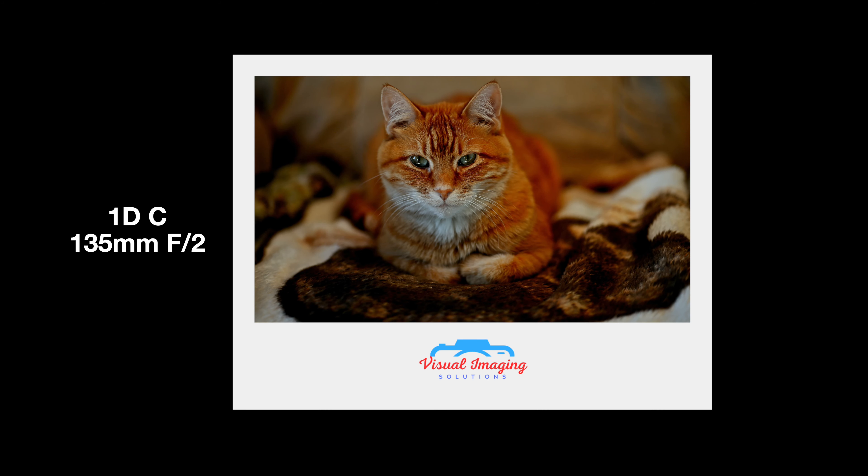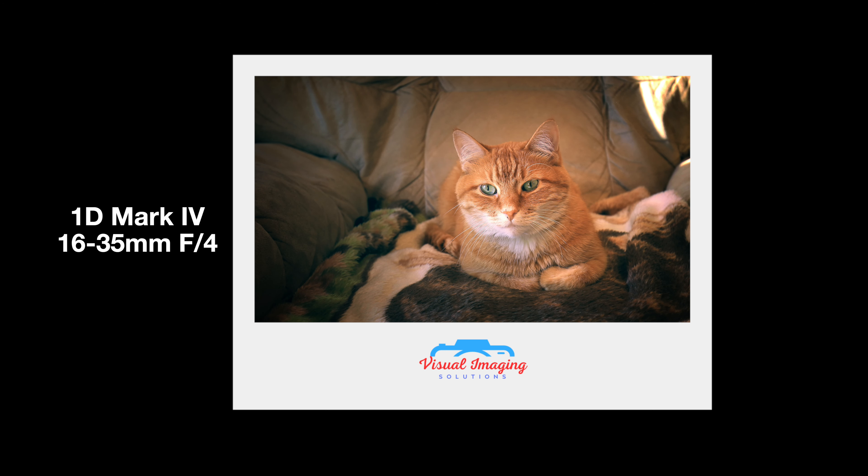So that was our test of shallow depth of field. I was using the 1DC at f2, and that's with the 135 millimeter lens. And I was using the 1D Mark 4 with the 16 to 35 millimeter lens at f4, set to 35 millimeters. There are obvious differences — the telephoto at 135mm compresses the background, as well as the shallow depth of field that f2 creates. You'll be able to see a major difference between the f2 shots on the 135 and the f4 shots on the 35.